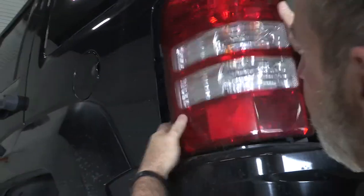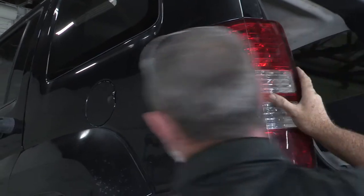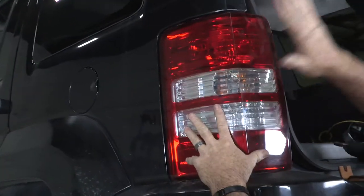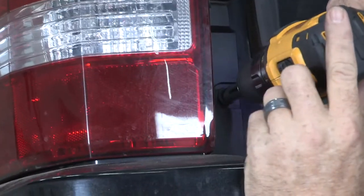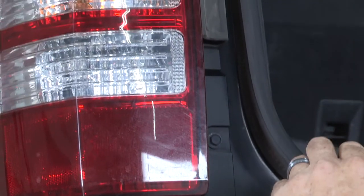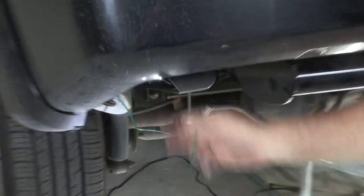Go ahead and line up our body plugs and simply tap it back into place. Now we're ready to do the same on the passenger side.